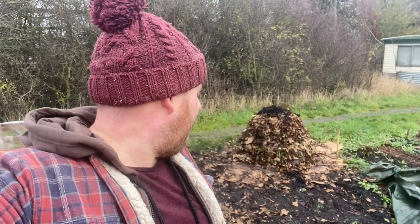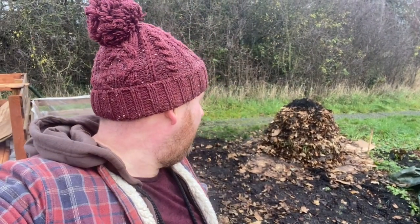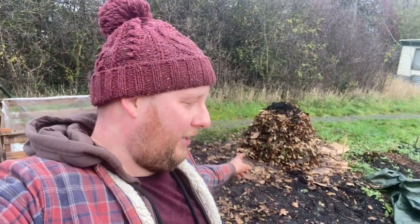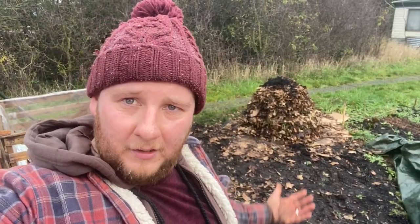Right, there she is. Not quite as tall or as thick as I wanted it, so I don't know if it'll actually heat up, but I've used all the stuff I've got and I'm out of breath so I'm giving up. I'm just going to cover that now - we'll have a quick look at it, cover it with a tarpaulin, weigh the tarpaulin down, come back in a few days and see if we've got any action as far as temperature goes. Fingers crossed.